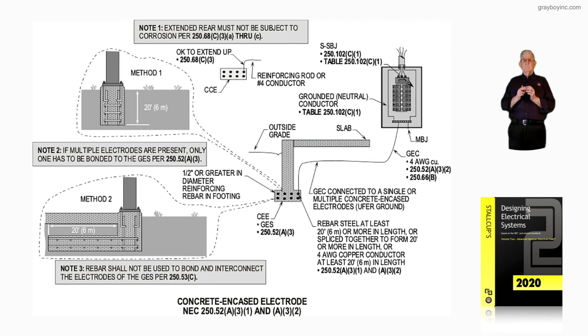In closing, we can stub up with the rebar and connect to it — that would be our electrode, and the grounding electrode conductor would be the number four connected to the stubbed-up rebar. Or instead of rebar, it could be a conductor — 20 feet or more, stripped bare, laid in the foundation within two inches of the bottom. This illustration covers the information needed to design a concrete encased electrode in accordance with NEC 250.52A31 through A32, which is what figure 16-67 is illustrating.